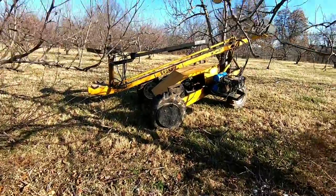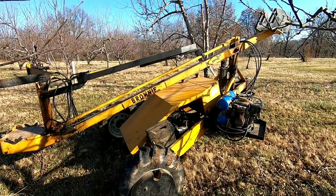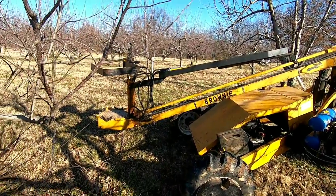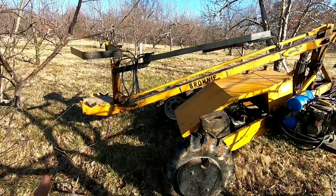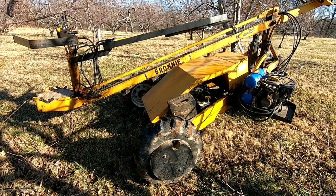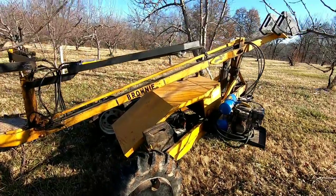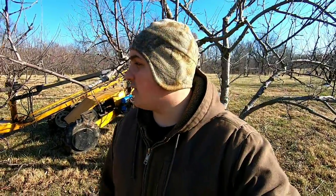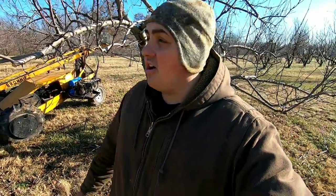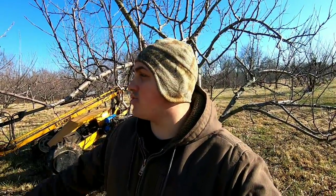But overall, without this machine here we could never do as much as we can. It would be a lot more on the body — just a lot more hassle with ladders and stuff. But with this machine it really gets the job done fast, short, and easy. You don't get tired. I'm going to continue pruning here all day long — hopefully get 10 to 20 trees done today. I'm going to make a complete video on pruning a mature apple tree.